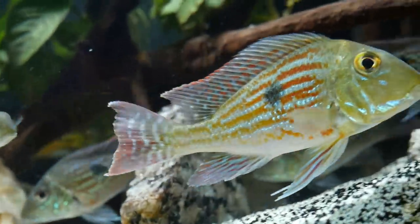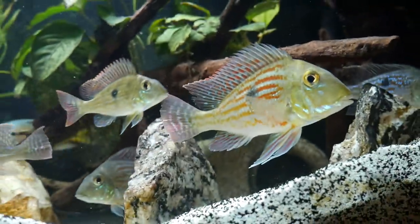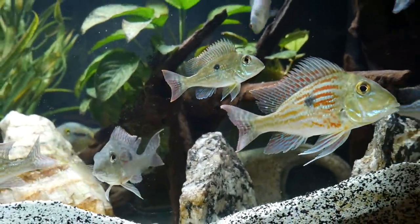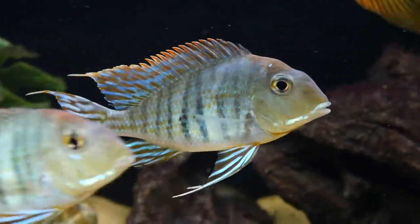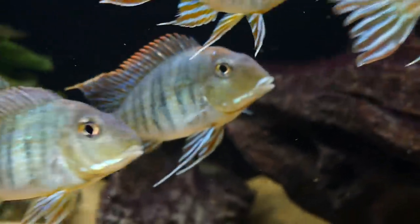The only reason other Geophagus species are number nine and not higher is that they all occupy the bottom of the tank, so you need to make sure your tank is long and deep enough to provide room for all the Geophagus near the bottom.